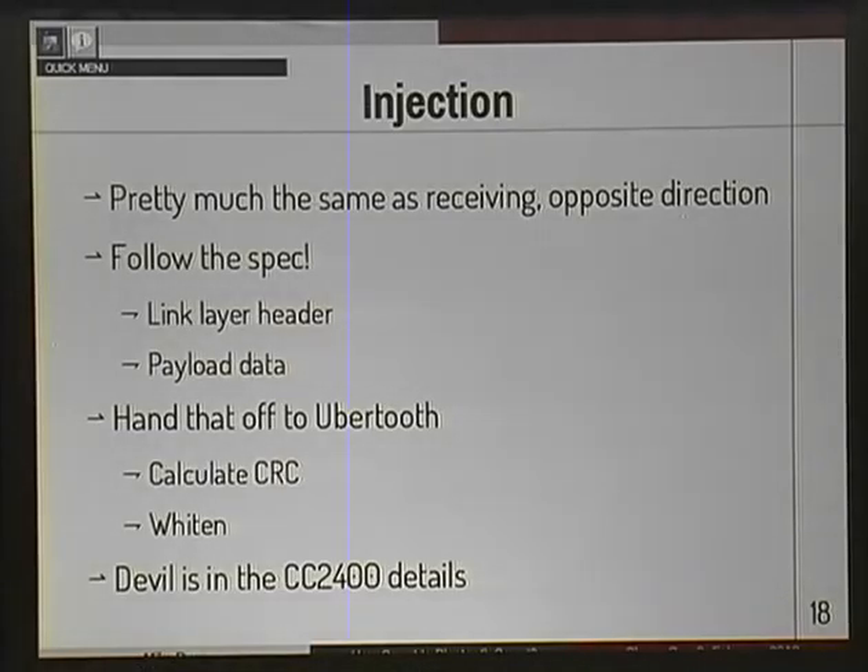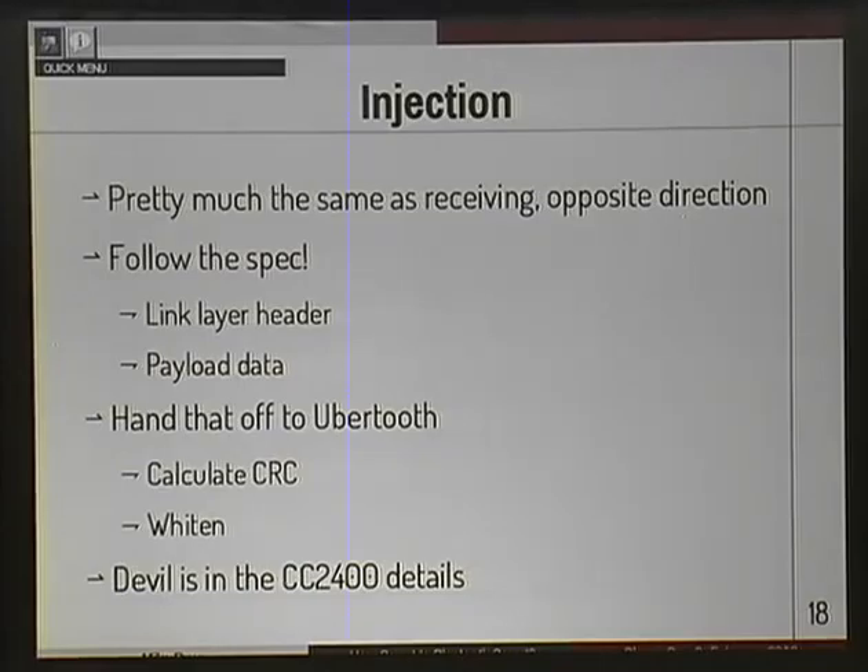Let's talk about injection. Injection is just transmitting packets — it's pretty much the same thing as receiving; you just turn around the arrows. It's mostly a matter of following the spec: you create a link layer header, stuff in your payload data, hand that off to the UberTooth which does all the hard work, calculate the CRC, whiten the data. The tricky part is how you talk to the CC2400 radio chip, but once you figure out all that detail — slam your head on the desk for about three days — it's done.